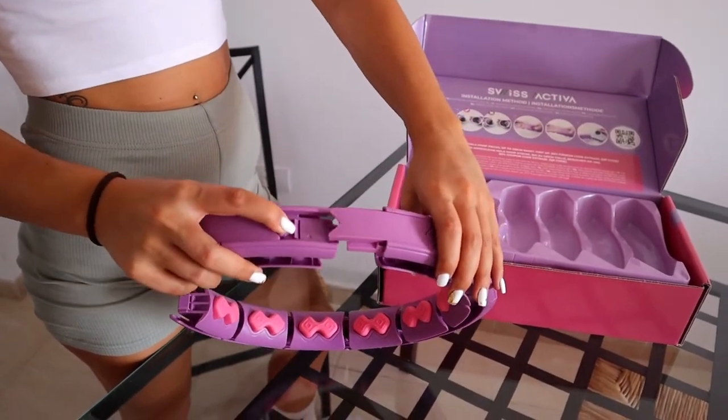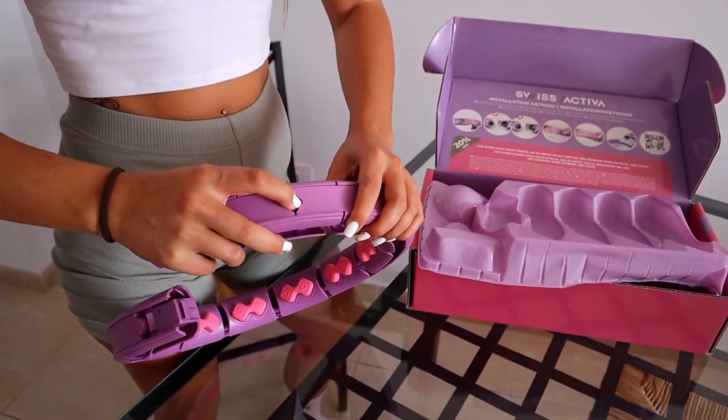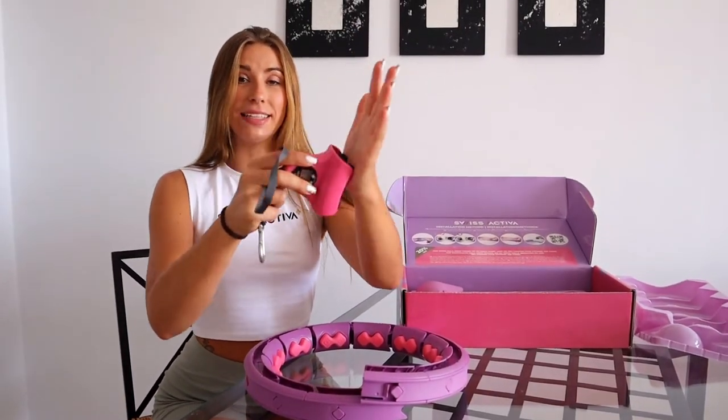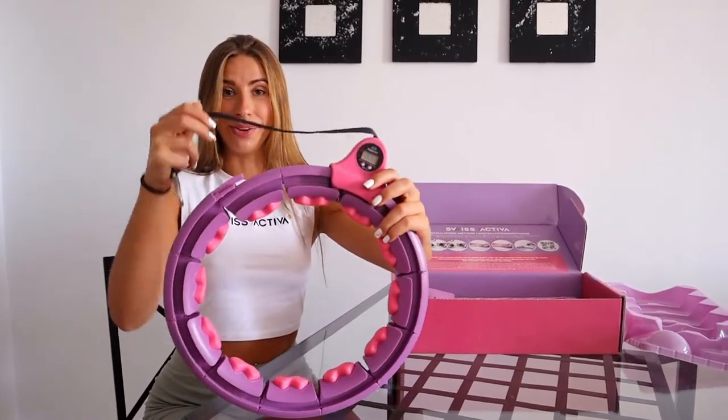You should pull the bottom down to avoid noises. You will assemble the pieces easier if you press down the bottom. The counter has new wheels for more stability and safety, and will count the turns you do and the calories you burn.